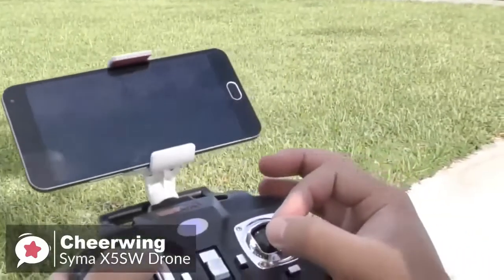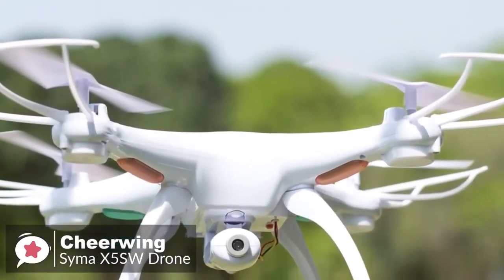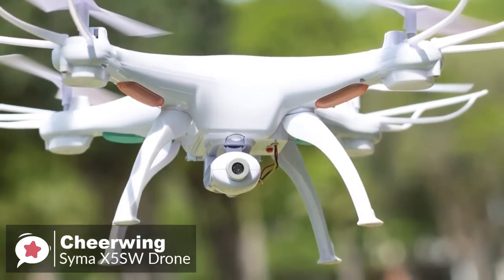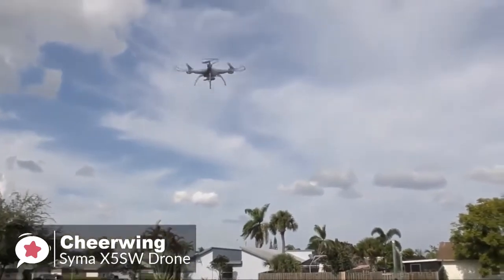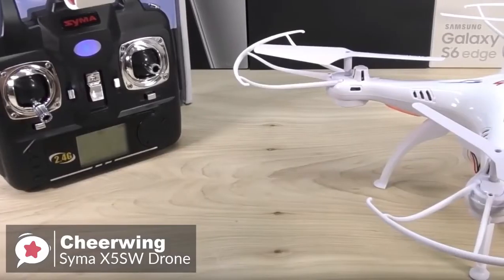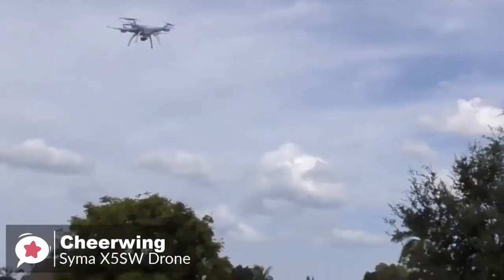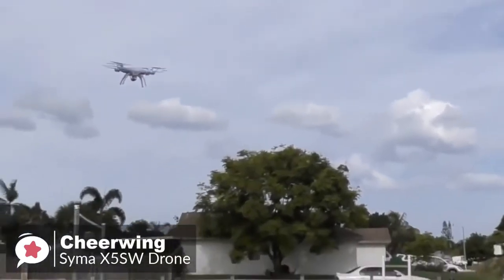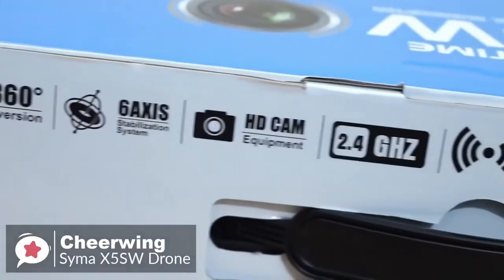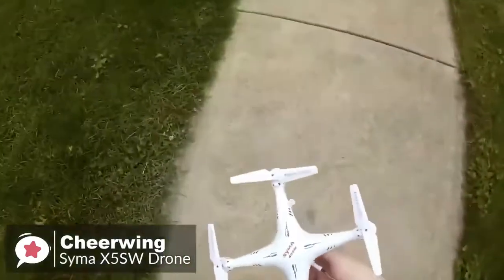The battery takes about an hour to charge, and flight times vary depending on camera use — with the camera always on, you'll get about six minutes before the low battery warning. The simple and robust design coupled with the affordable price makes this an attractive drone. The Syma X5 SW is excellent for beginner flyers or experienced pilots needing a cheap trainer, and it is remarkably stable and really fun to fly.